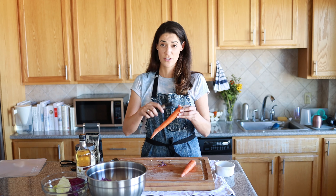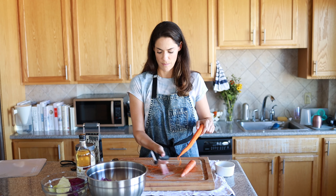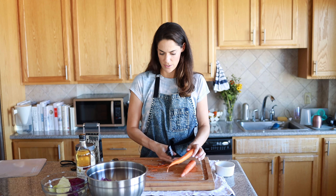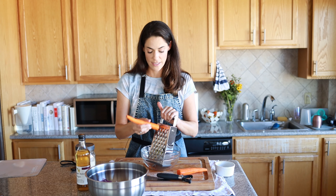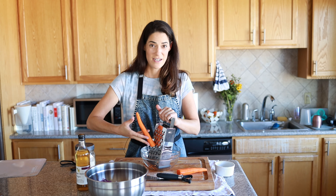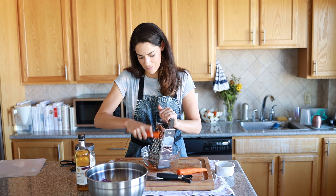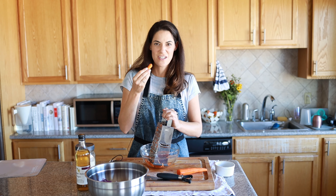The next thing we're going to do is just take off a little bit of the outer edge of these carrots — they're just a little dirty — and make sure that they're bright and clean and orange. Now we're just going to grate the carrots. These do tend to fly everywhere, so bring a towel. And when it gets down to the end like this, just have a little snack.